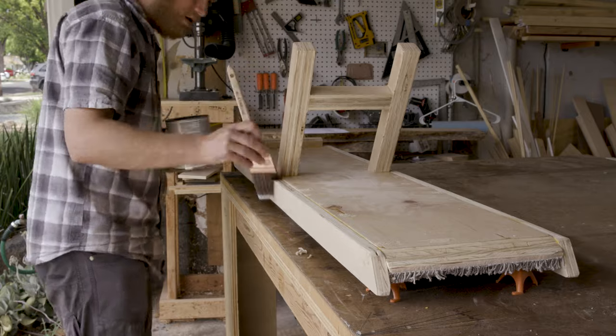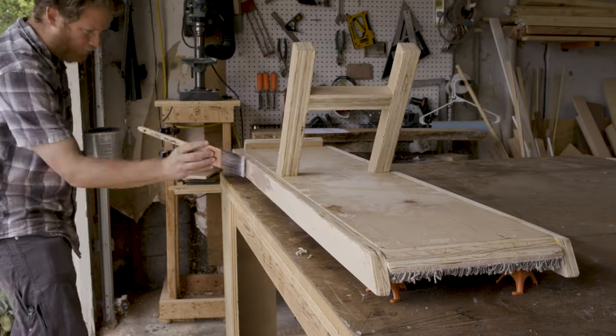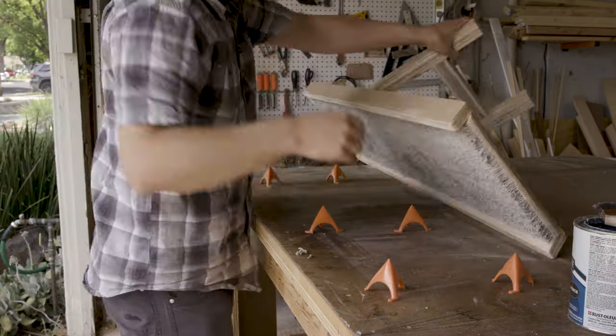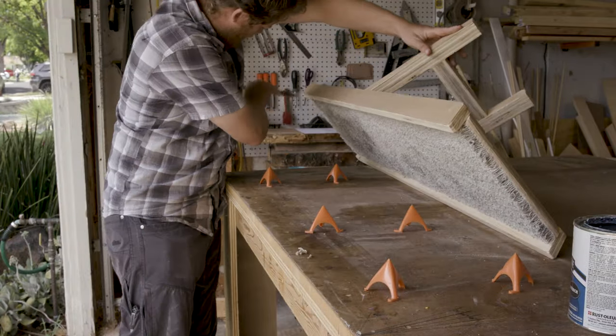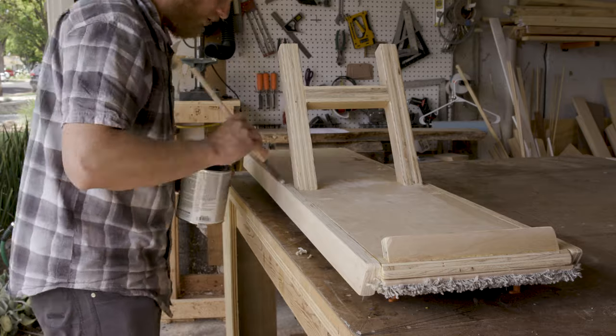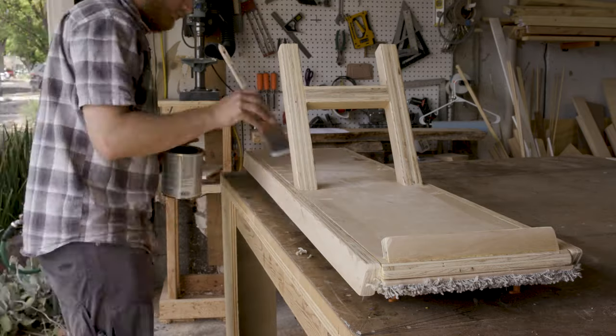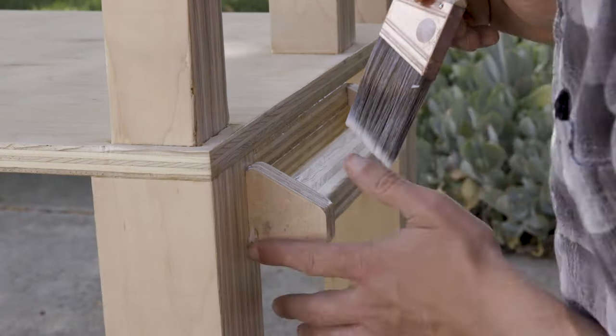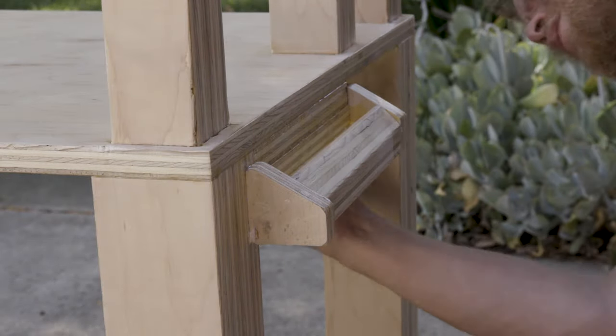I finished the ramp and blocks with the same water-based polyurethane that I covered the rest of the bed with. I brushed it on with a paintbrush, being careful not to put any on the actual carpet. Then I put on three coats of finish, sanding with 220-grit sandpaper between each coat. I touched up everything with 400-grit paper to knock down any tackiness left from the final coat.